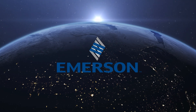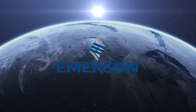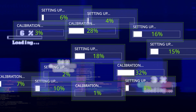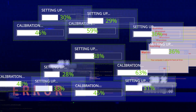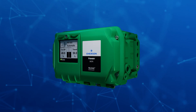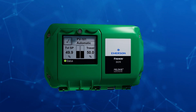Efficiency stands as the driving force of industrial processes. Maneuvering through the setup and calibration of many devices in the market today demands substantial time and effort, along with professional expertise. The Fisher FieldView DVC-7K Digital Valve Controller redefines the landscape with an easy and intuitive setup process.